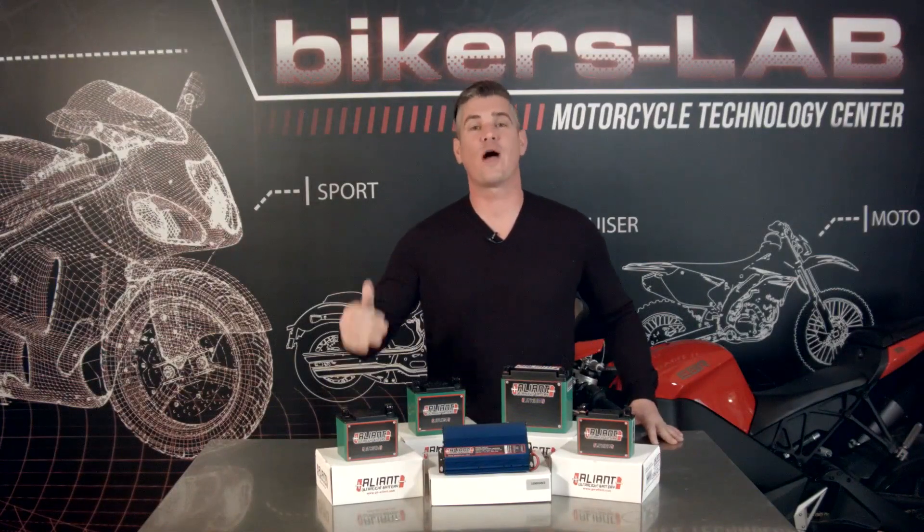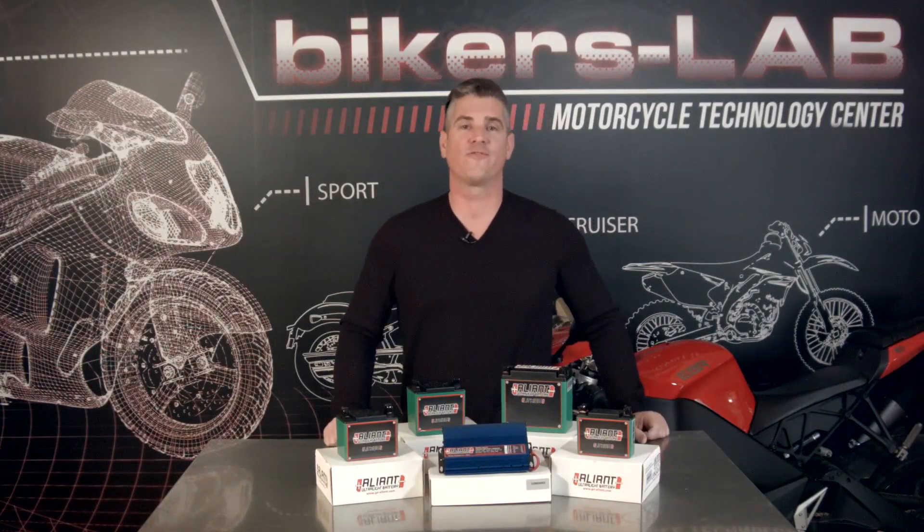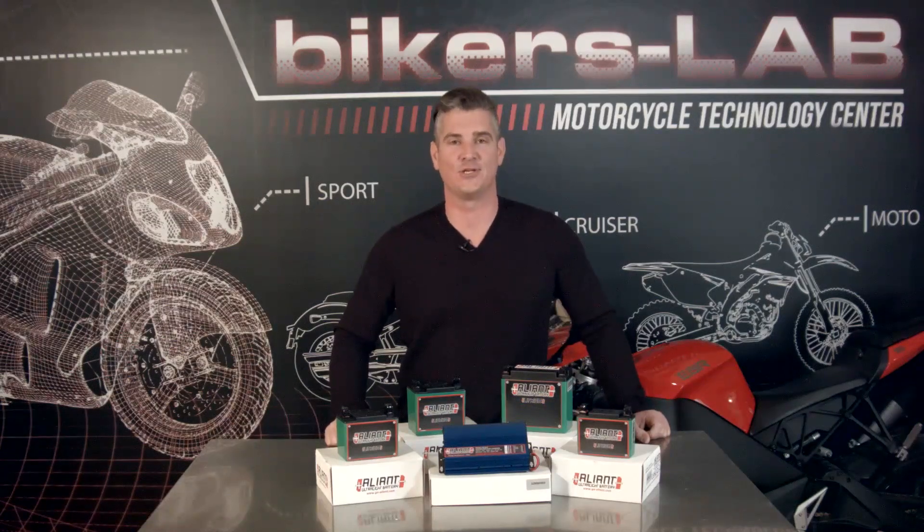Welcome back to the Biker's Lab. This is where riders come to find out why it works, how it works, and we provide you with the information you need to make an educated decision on your next purchase. I'm John Boucher and I'm guessing that you didn't tune in to the Biker's Lab to hear about old tired products.